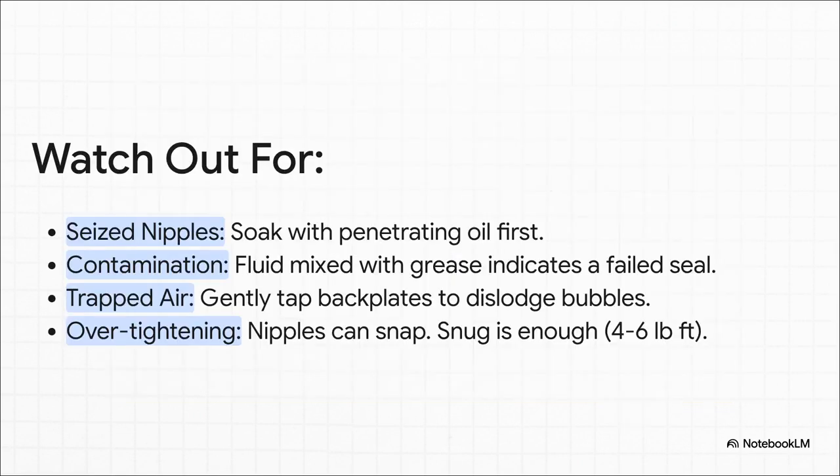A few quick pro tips. Seized nipples are your enemy — douse them in penetrating oil the day before you even start. If you've got a really stubborn air bubble that just won't shift, try giving the brake back plate or cylinder a few gentle taps with a soft hammer — it can help jiggle it loose. And when you tighten those bleed nipples, be gentle. They're hollow. They will snap if you go full gorilla on them. Just nip it up so it's snug and sealed.